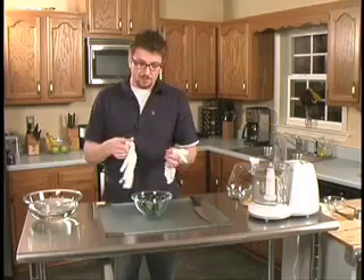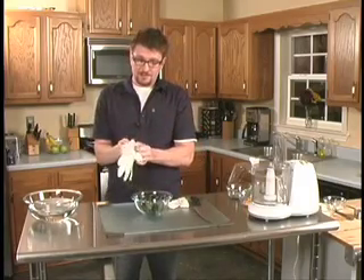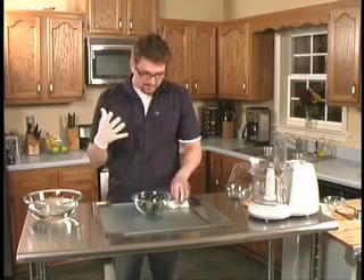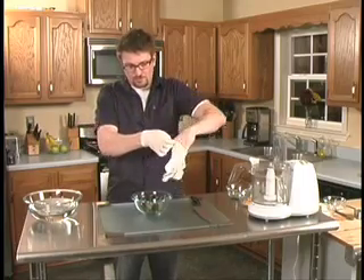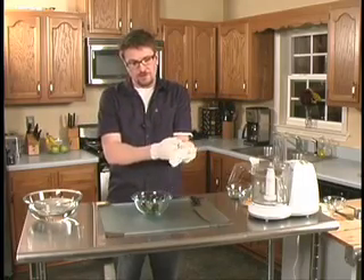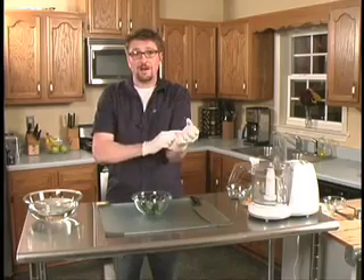I like to use latex gloves because I always think, I don't want some strange dude's hands in my food, so I'm going to do that for somebody else. So we're going to put on these gloves. Now this is going to protect you from the dangerous Scoville units that are trapped inside of these jalapenos that can burn your eyes, irritate your skin, and just basically make your life miserable.